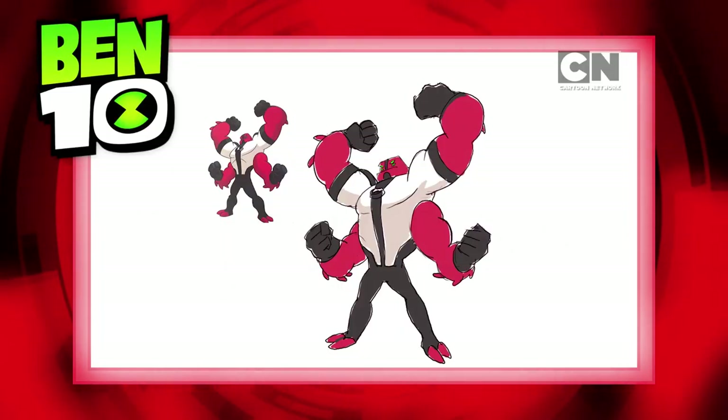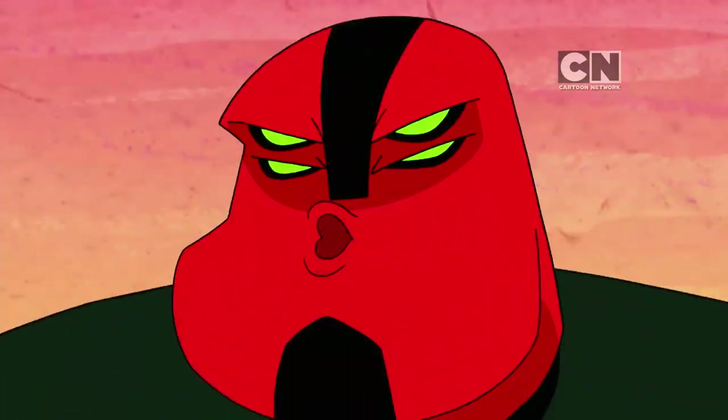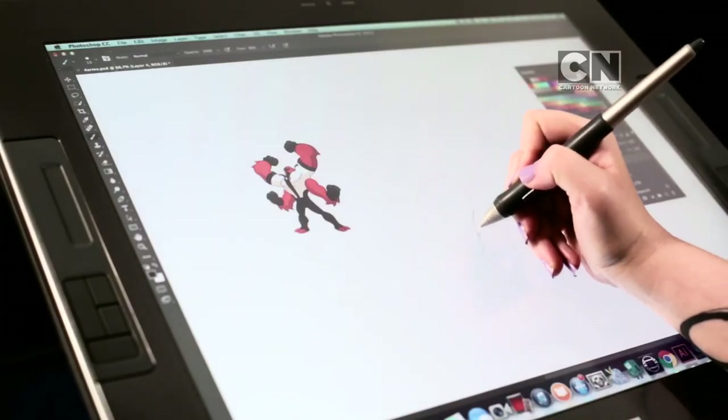Are you ready to learn how to draw Forearms, the most powerful alien from Ben 10? Time to throw stuff! Grab your pencils and let's draw!